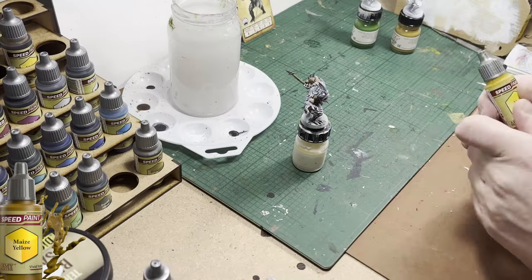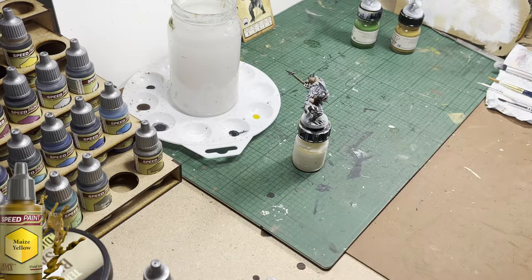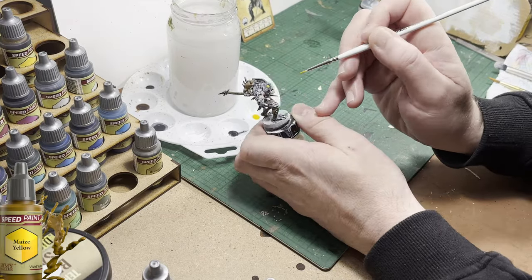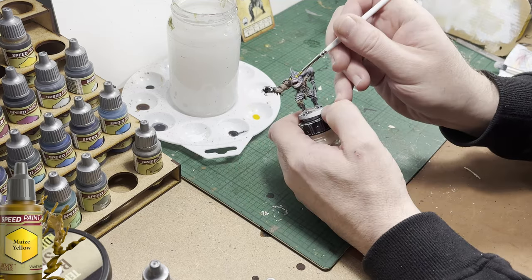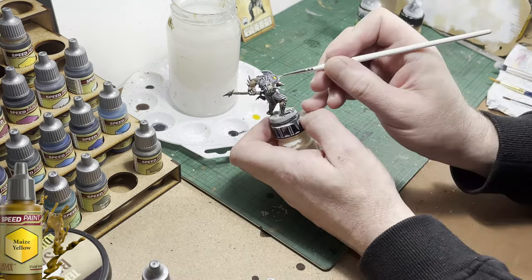Now I'm going to use some Maize Yellow for the eyeballs. I changed this in the end, so it's up to you — you can see what you think of this color. For me it didn't match the card art enough. On a second look at the card art, it was more green than yellow, so I changed this.